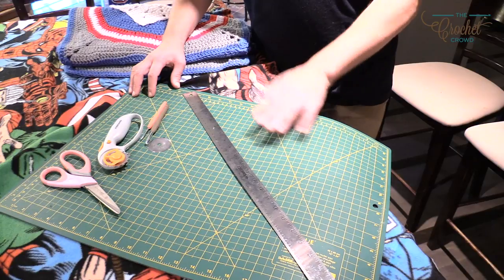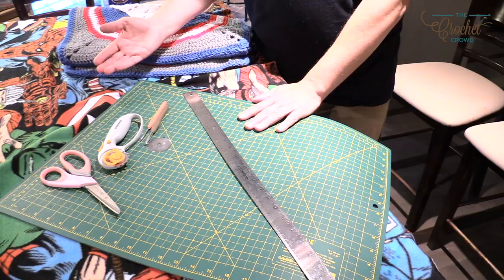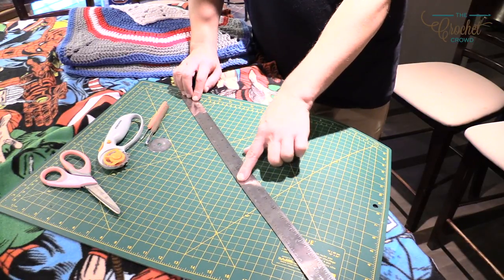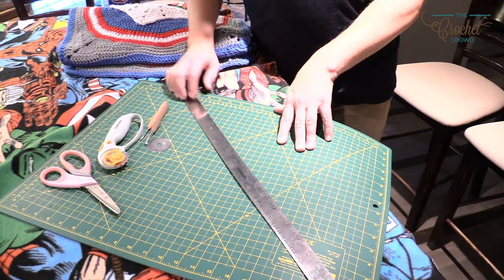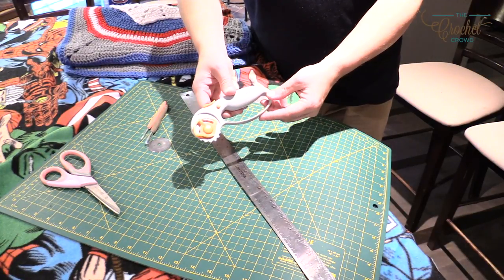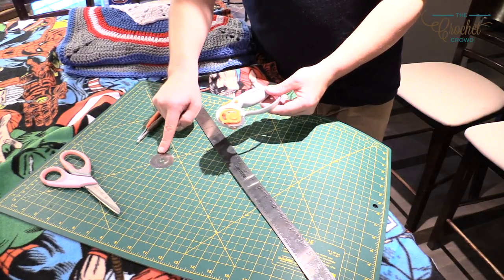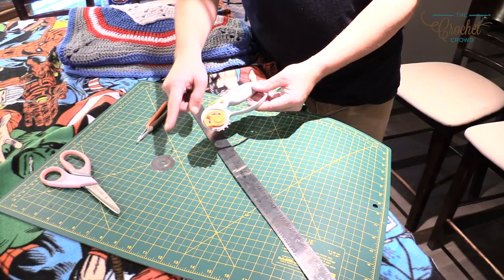To do this, you're going to need a cutting board to protect your table surface. You'll also need a long straight edge. All of these tools are available at Joann Fabrics and Crafts. You're going to need a roller cutter - there are different brands. This one is a Fiskars, and it has a skip cutter blade on it as well as a straight cutter blade.